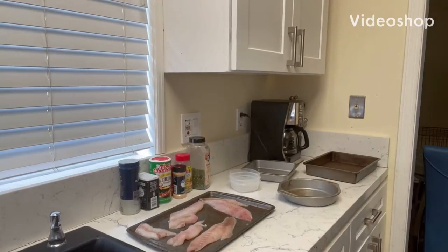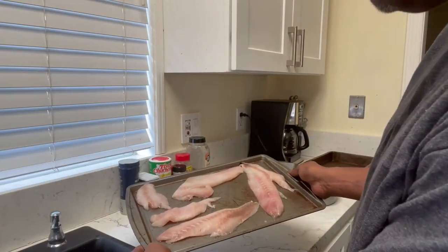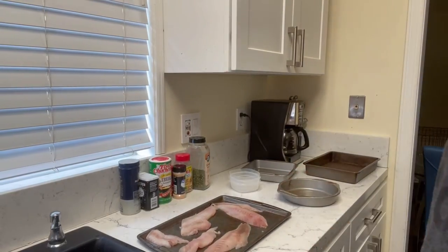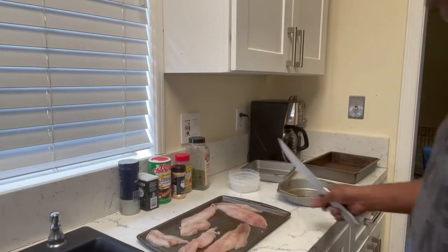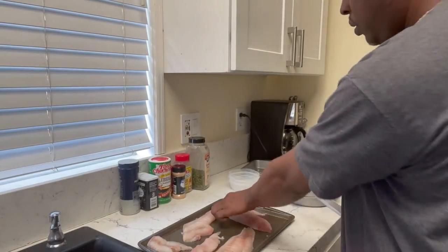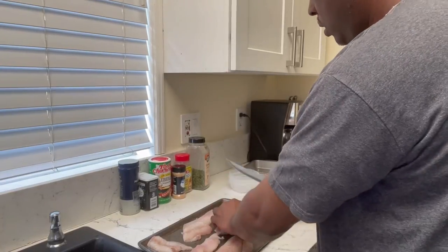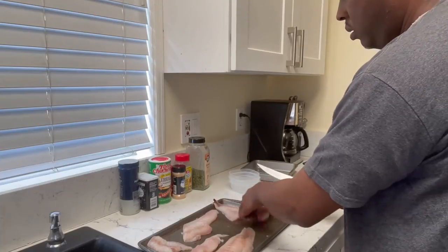All right, so today we're gonna do some fried red snapper. What I got here is about two pounds of red snapper that's fresh. I'm gonna season it up, batter it up, and get it in the pan to fry. These pieces are a little bigger than what I like, so I'm gonna start off by slicing them down into good sized pieces.